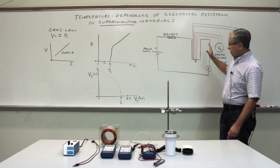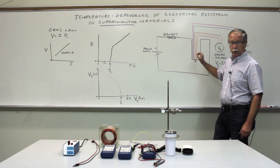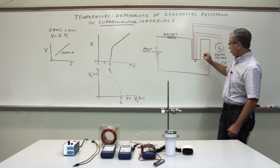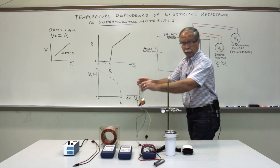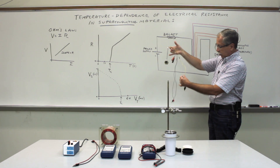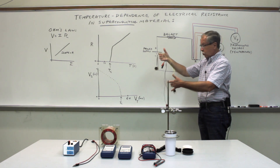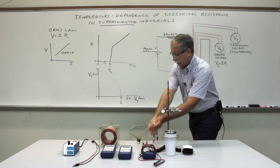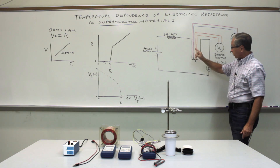The circuit is similar in some ways to the one we used for ordinary materials, but there are some important differences. We'll show you a close-up of the circuit shortly, but the superconducting sample actually has six electrical connections instead of just two, so it's important to know what the function of all of these connections is.